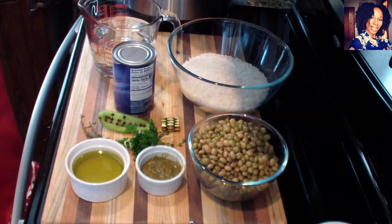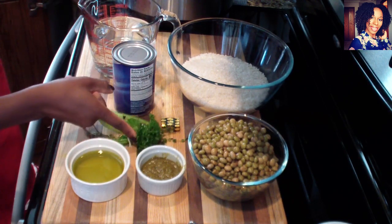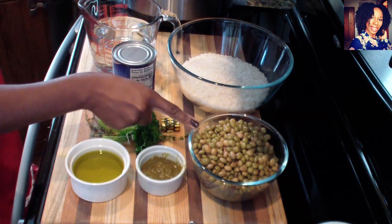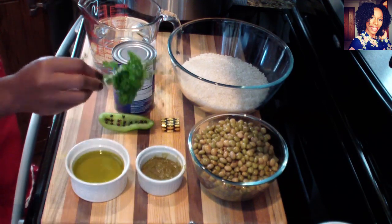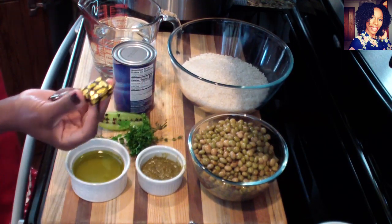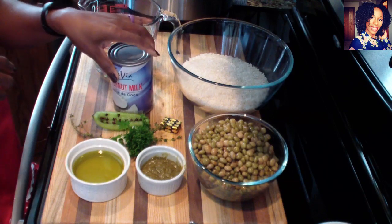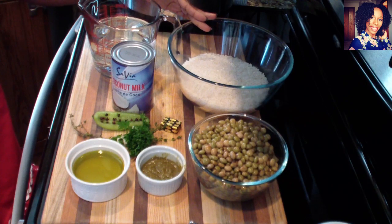Let's go over the ingredients so you guys can see how this recipe comes out so nice and delicious. To make this you are going to need some olive oil and some Haitian epis — I do have a video on the channel showing you how I make this, check the card that just came up. I have two cans of pigeon peas, some parsley and thyme tied together, a piece of bell pepper poked with cloves, some Haitian black mushroom Maggi, and some coconut milk.